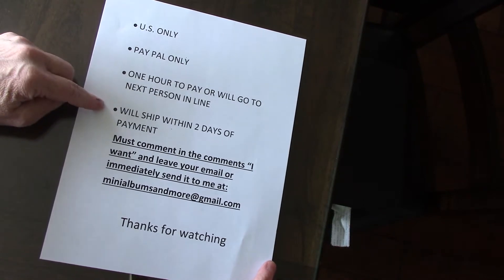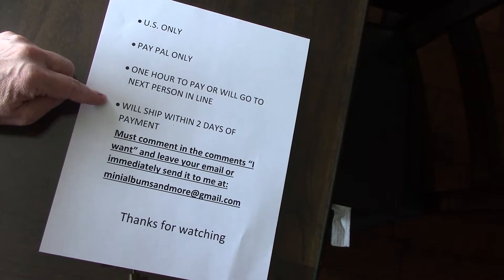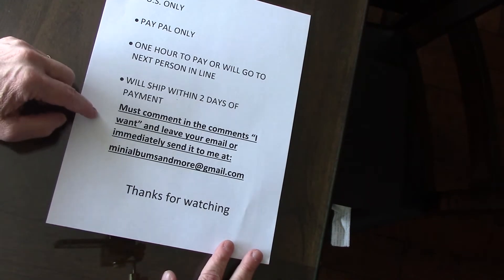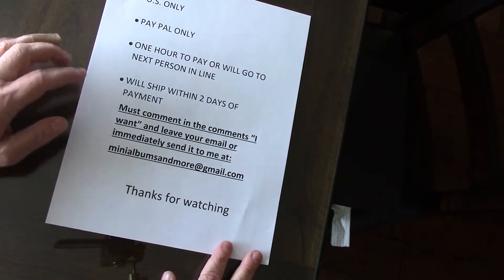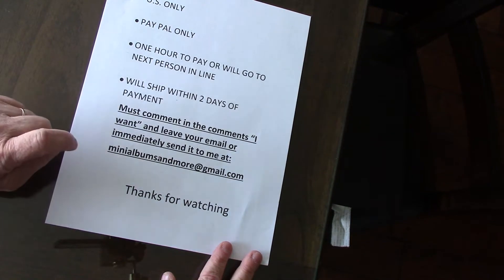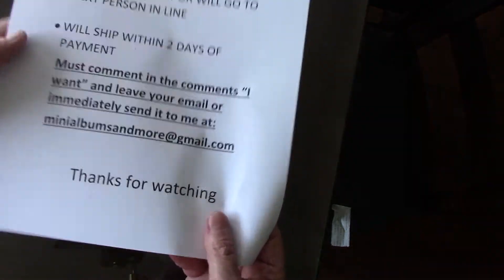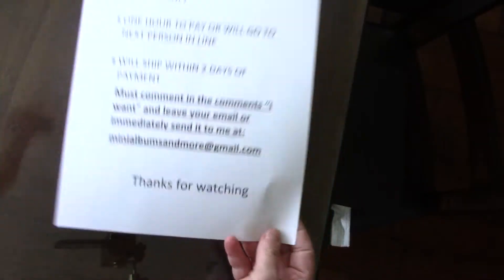I'll ship within two days of payment. I'll try to ship the very next day but sometimes things happen so I just gave myself an extra day. And you must comment in the comments below that you want it and leave your email in the comments, or you can immediately send it to me at mini-albums and more at gmail.com. It will be taken in time order.